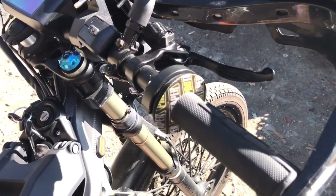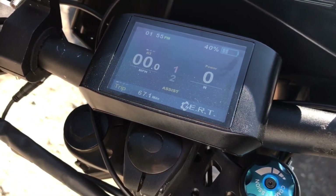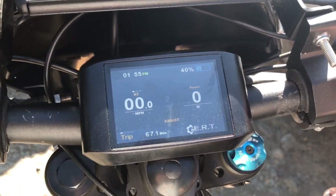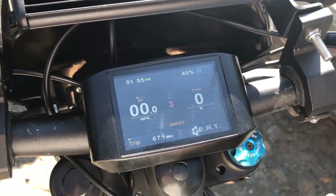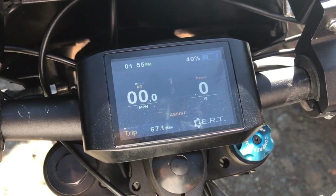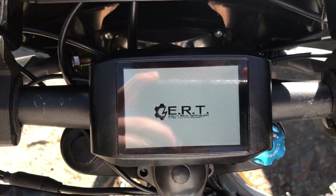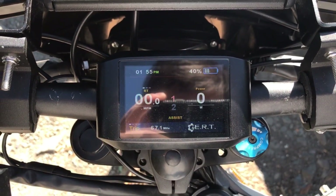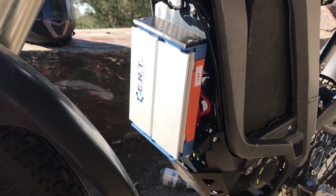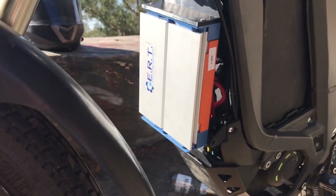For comfort, I have ProTaper grip donuts. In the middle, we have a TFT color display that also came from ERT with my ASI BAC4000 controller. It has three speed modes you can switch on the fly: mode 3 is full power, mode 2 is two-thirds power, and mode 1 is one-third power. Top speed is also limited to one-third, two-thirds, and full respectively. This can be adjusted in the ASI Backdoor app using field weakening settings. Underneath, we have the ERT ASI BAC4000 controller, which does get a little warm — I'm planning to install a heatsink.